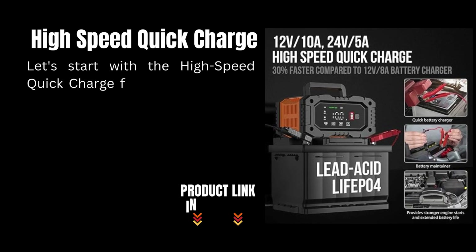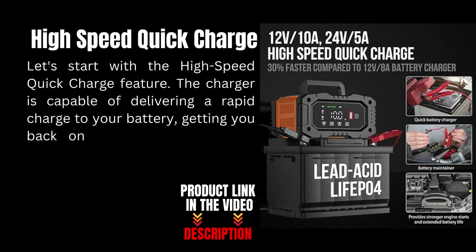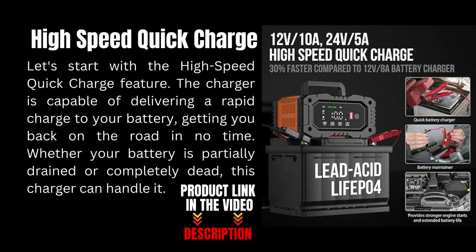Let's start with the high-speed quick charge feature. The charger is capable of delivering a rapid charge to your battery, getting you back on the road in no time. Whether your battery is partially drained or completely dead, this charger can handle it.